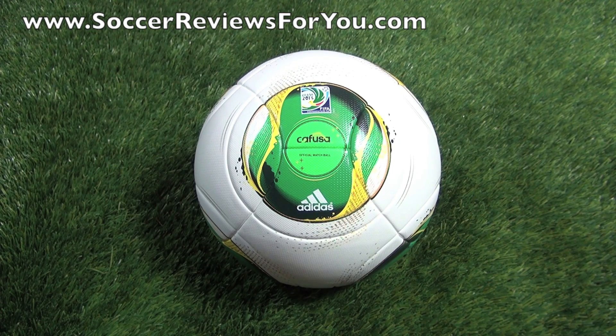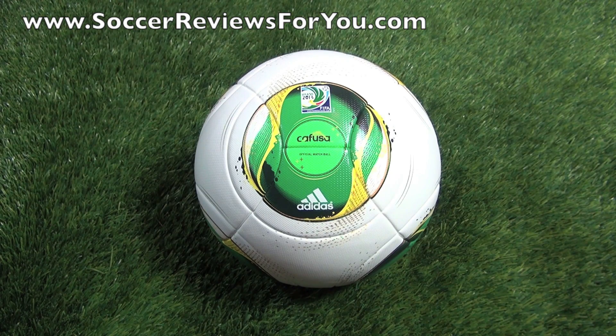That's pretty much it as far as the Cafuza goes, guys. If you have any questions regarding this ball, feel free to leave a comment down below. If you could leave a like on the video, it would be greatly appreciated. If you enjoyed today's video and you're not subscribed already, be sure to hit that subscribe button for daily videos on all the latest soccer gear. For questions not related to the video, ask those on the SR4U Facebook fan page, linked down below in the description.